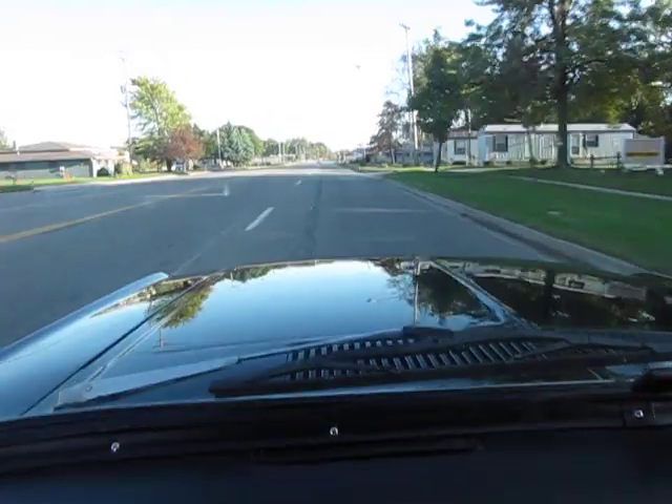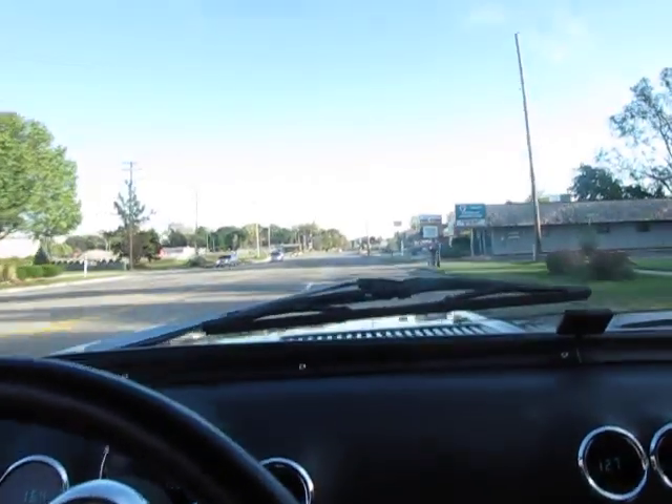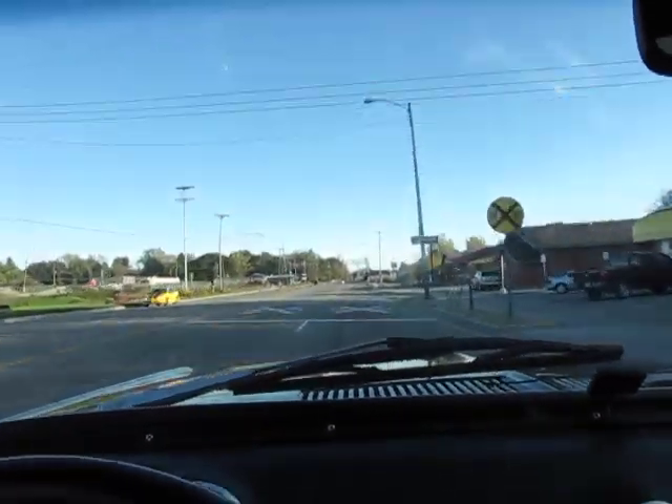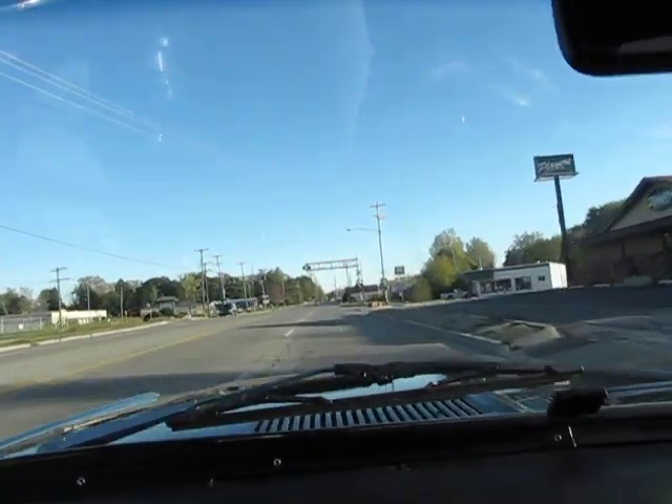We are on a kind of rough road surface, if you can see. I'm scaring my potential buyer here because he's never met me before — we've never driven down the road together, and I'm taking my hands off the wheel of his car. Don't do this at home, kids.